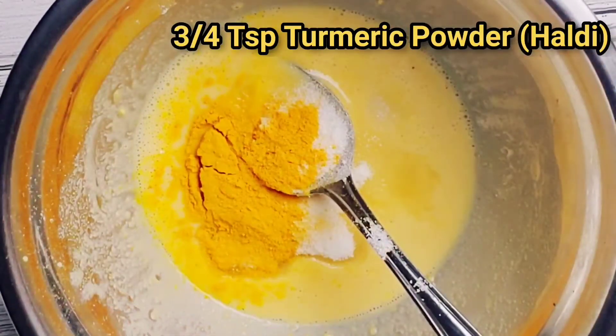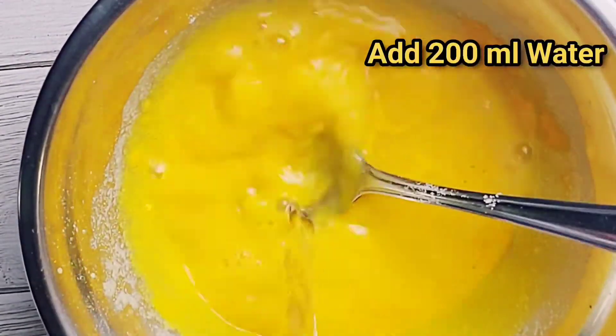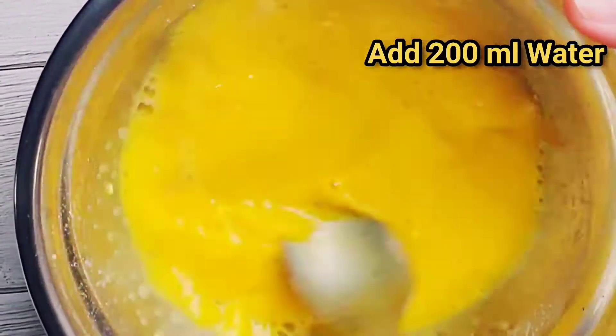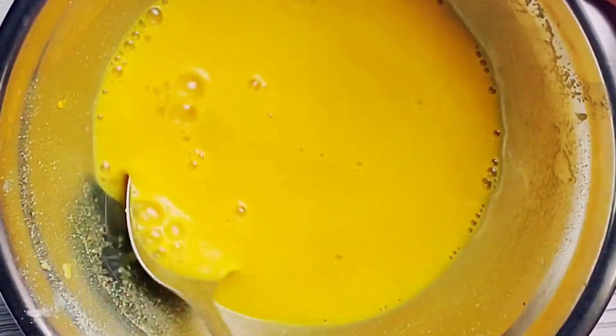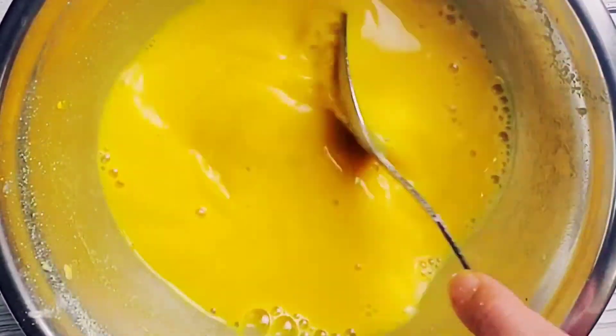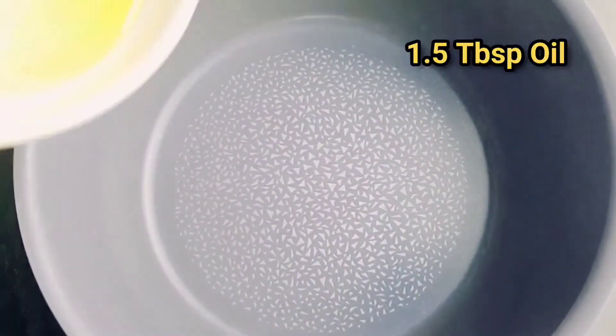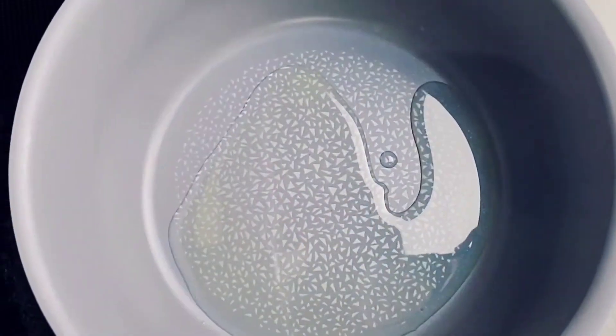Add three-fourths teaspoon of turmeric powder, then add about 200ml of water and mix. The consistency should be very runny, as it will thicken when we cook it in a pan. Add one and a half tablespoons of oil to it.